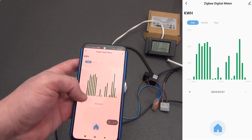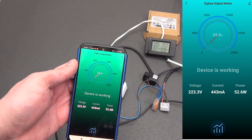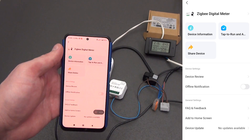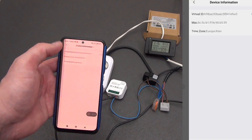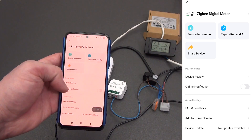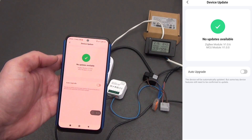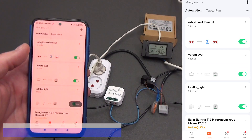By clicking the house button below, we get to the main screen for monitoring energy consumption. There are no special settings — we can view information about the device, share it with other users, and enable notifications if the device goes offline, which is disabled by default. At the time of this review there were no updates; the Zigbee module version was 1.0.6 and the MCU was 1.0.0.